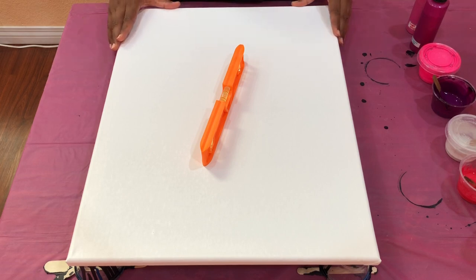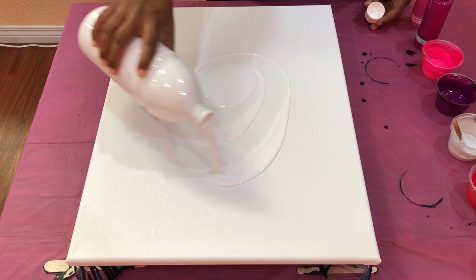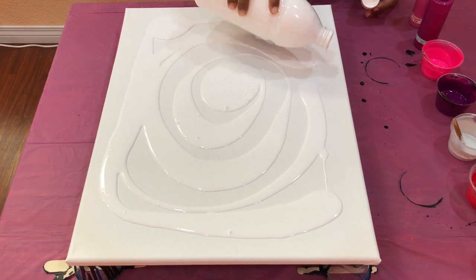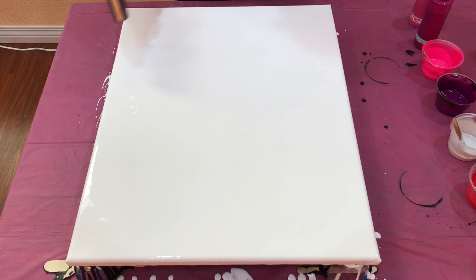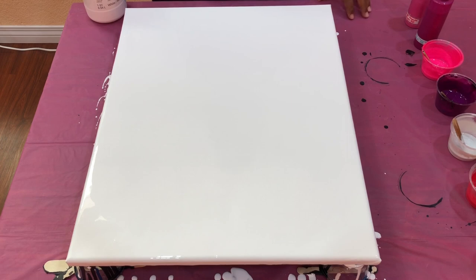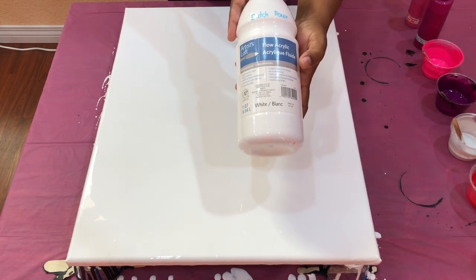I've already checked if this canvas is level and yes it is. Now I'm gonna pour my base paint, spread it around the canvas and I'll be right back. I'm back. I've already laid out the base paint. The base paint is Flo Acrylic by Artis Loft and this paint is mixed with Floetrol and water.